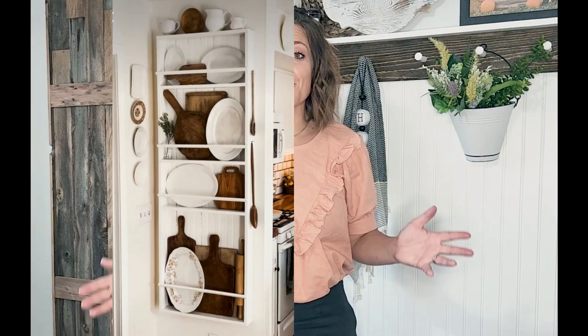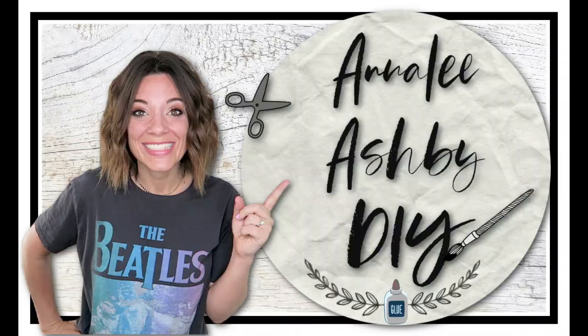I challenged myself to this big project because I decided that I would love to have this beautiful farmhouse display in my kitchen. So today's video, I'm going to take you guys along and show you exactly how I recreated this project. Hey guys, my name is Annalie Ashby, and this is my DIY channel.